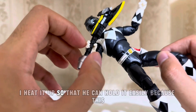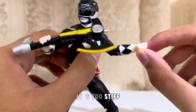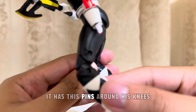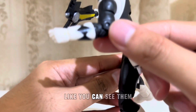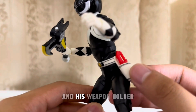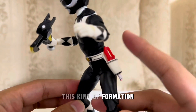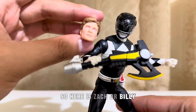Also with his weapon, I heat it up so that he can hold it easily, because it's too stiff right now. Also with the knees. And as I said, it's the original release of the Mighty Morphin Black — it has these pins around his knees and arms slash elbow area, so you can see them. I lined up his belt to match the other Rangers and his weapon holder. I also cut the blade blaster to match the other Rangers. So here is Zack or Billy, the Black Mighty Morphin Power Ranger.